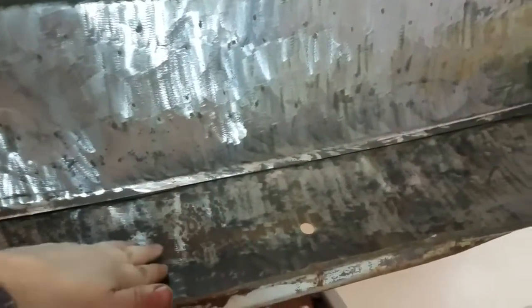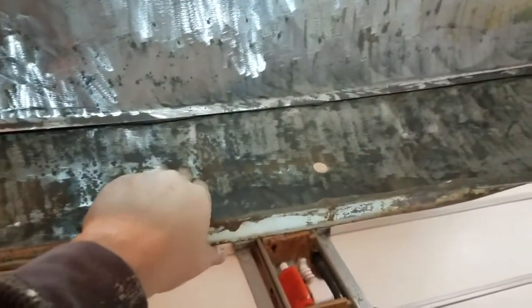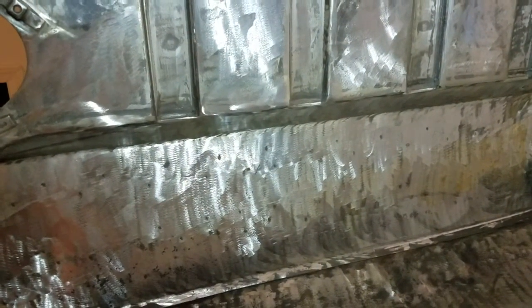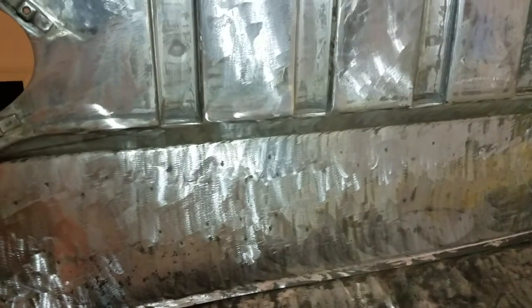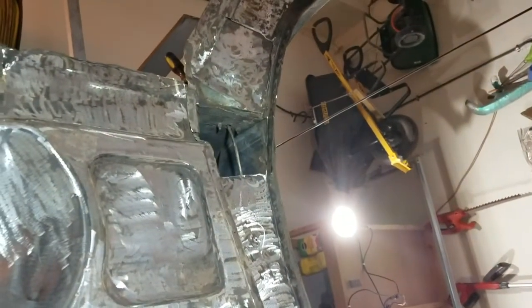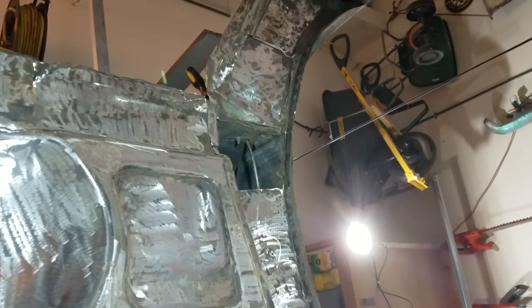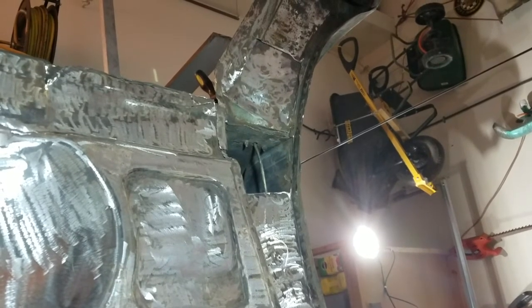It sure does feel smooth except for here — I'll take a wire wheel and get all the junk and crud off. I will etch prime all this and give it a day or two or three to dry. My goal frankly is to get all the undercarriage, the engine bay, and the interior cabin stripped and etch primed, anyway.